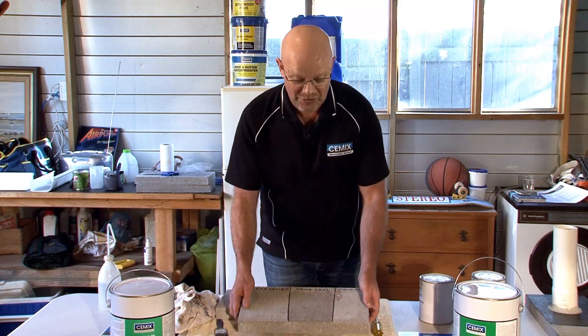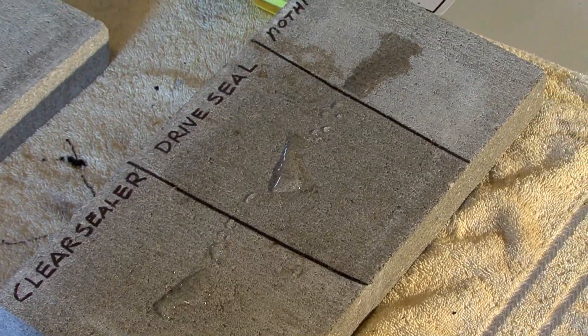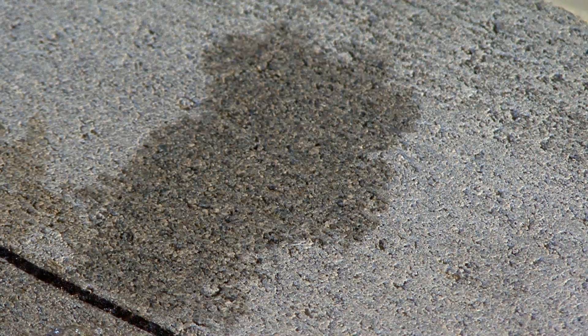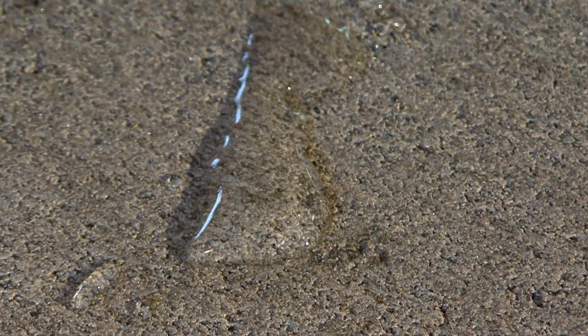Now I want to show you what sealers do. Look at that — that's your concrete block. It's gone. See the beading up there? That will sit there all day.